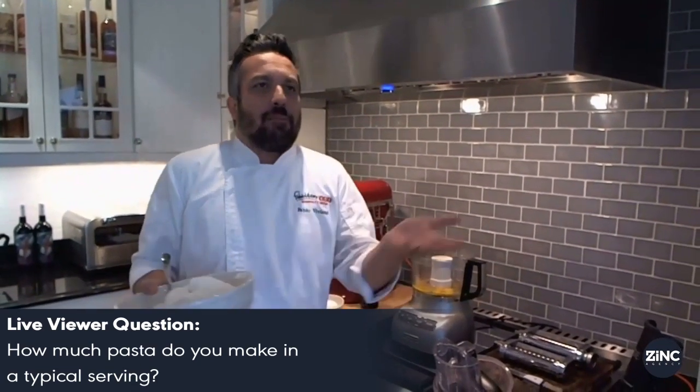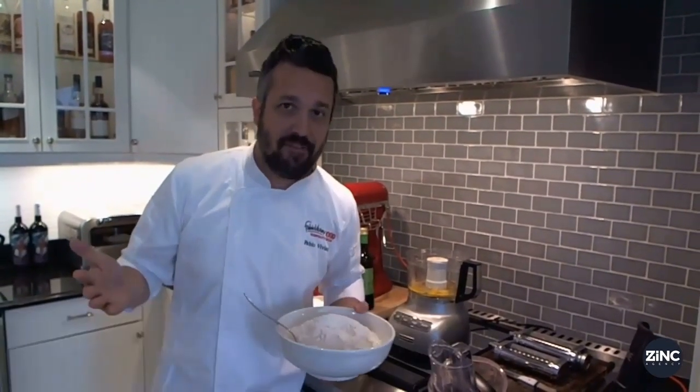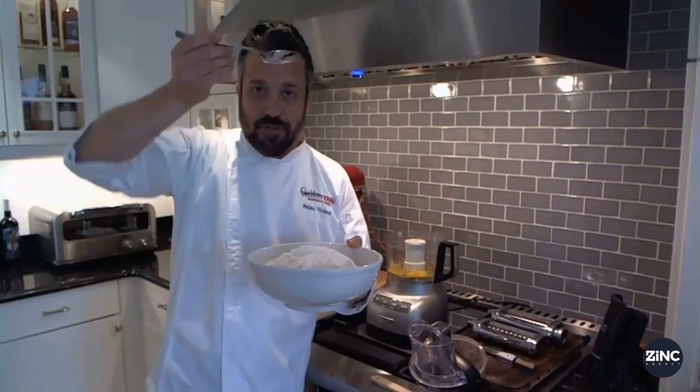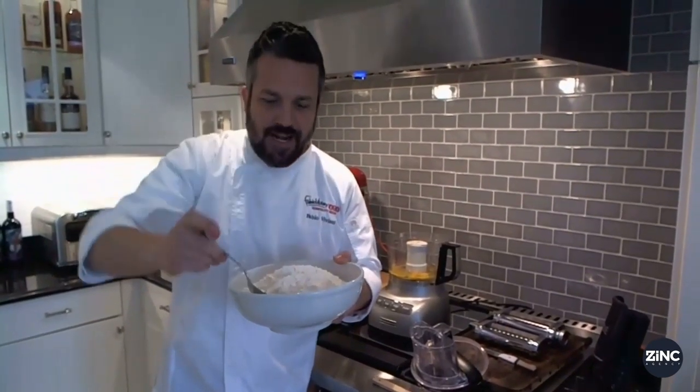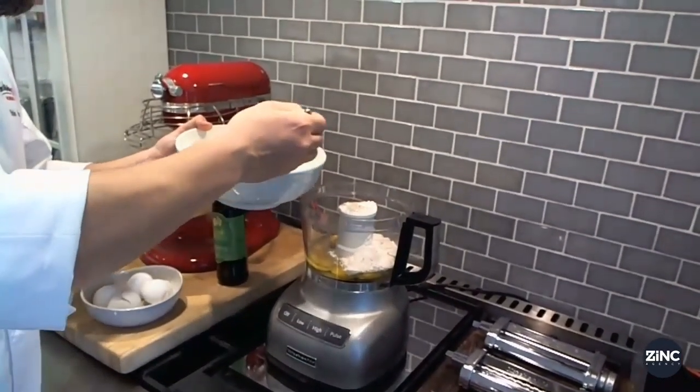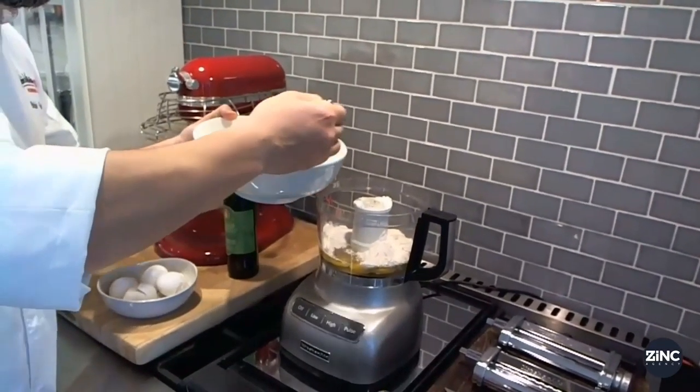As far as serving portion? Depends who's eating. If my wife is eating, probably four or five ounces of pasta is enough. If my grandpa is eating, then you need a pound and a half of it. An Italian tablespoon is a soup spoon that you dip anywhere, and whatever comes up is the measure — three Italian tablespoons of flour per egg.